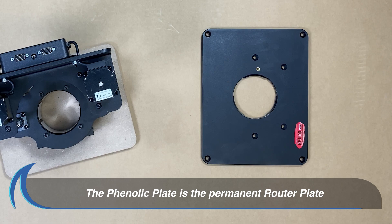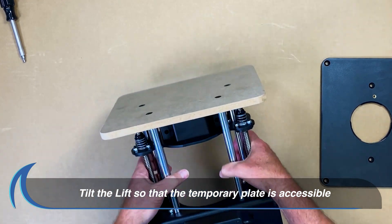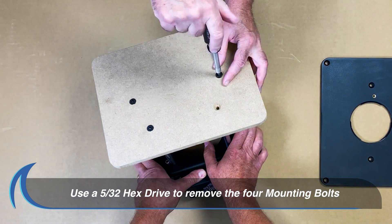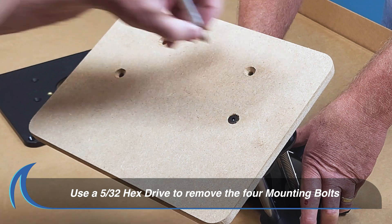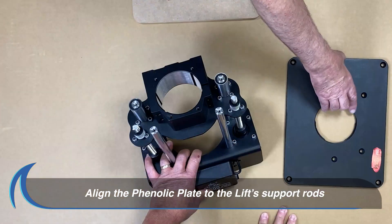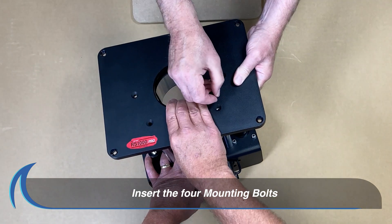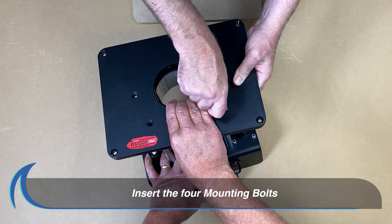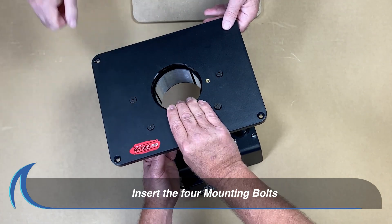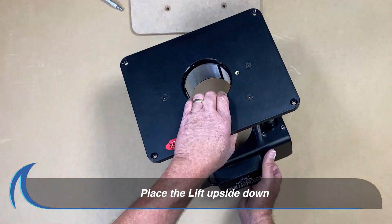The black phenolic plate is the permanent router plate for your lift. Set the lift so the temporary plate is accessible. Use the 5-32 hex drive bit to remove the four bolts that hold the temporary plate in place. Next, set the phenolic plate so the holes align to the lift's support rods. Insert the four mounting bolts and use the 5-32 hex drive bit to securely hand-tighten all bolts as shown.